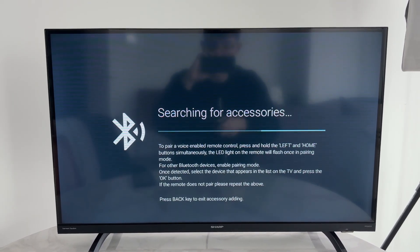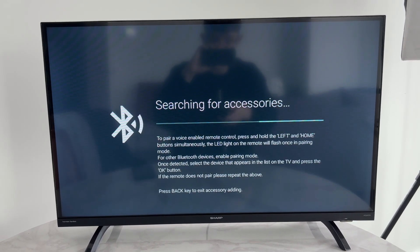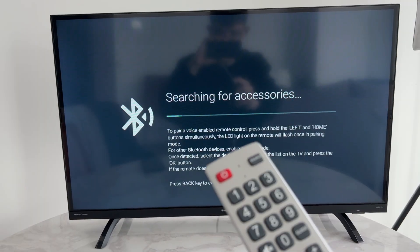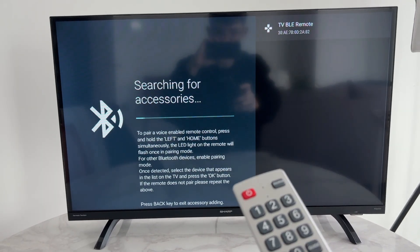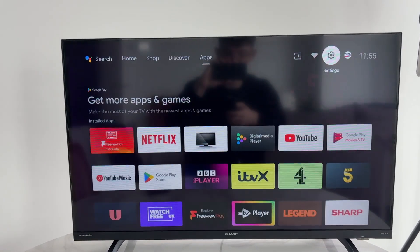What we need to do is pair the voice-enabled remote control. To do this, hold the left and home buttons together, and it should go into pairing mode. Then select the remote on screen and it should pair. We've now successfully paired it.